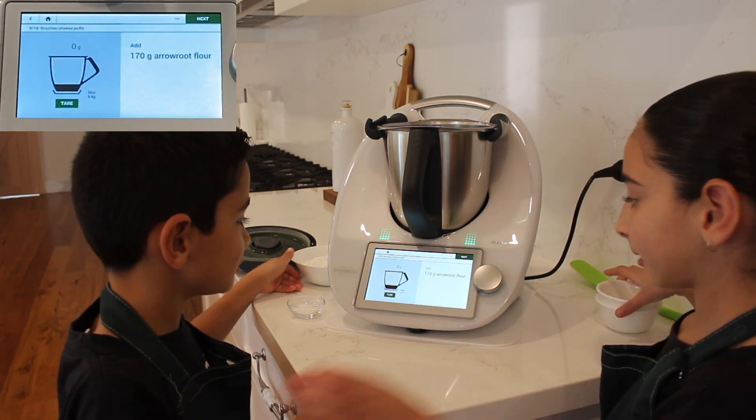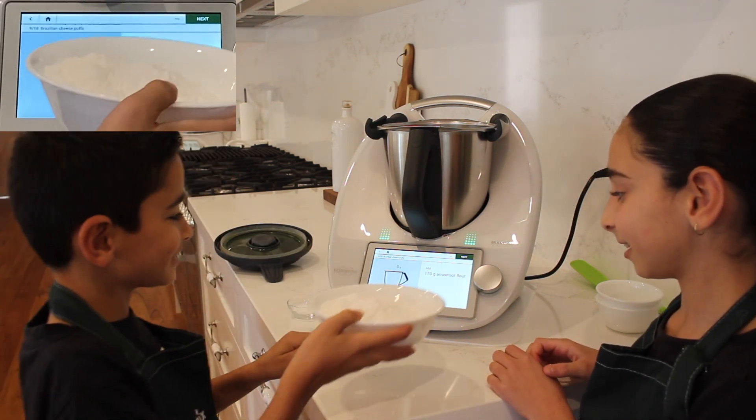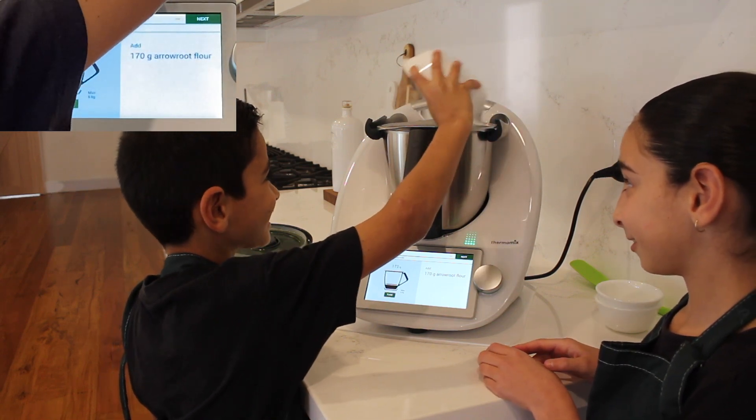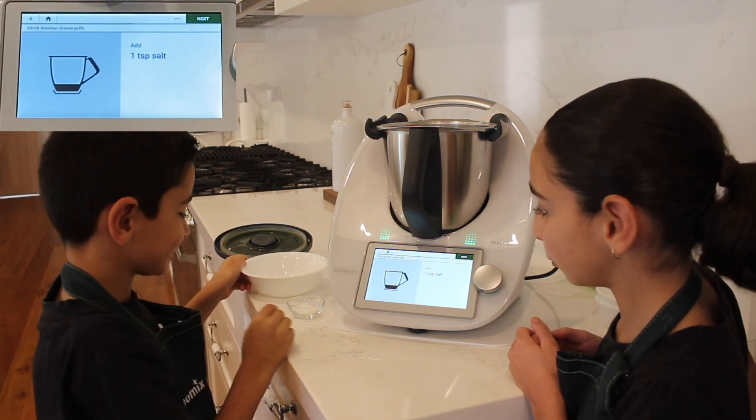Then we're going to do 170 grams of almond flour. Next we're going to add 1 teaspoon of salt.